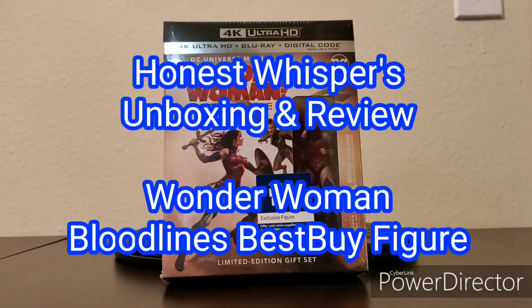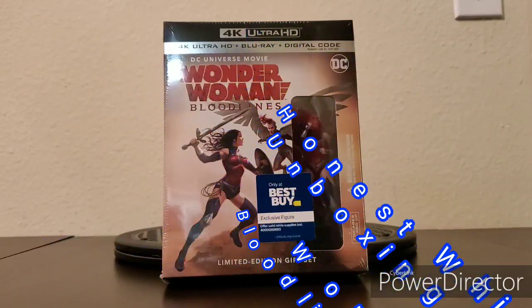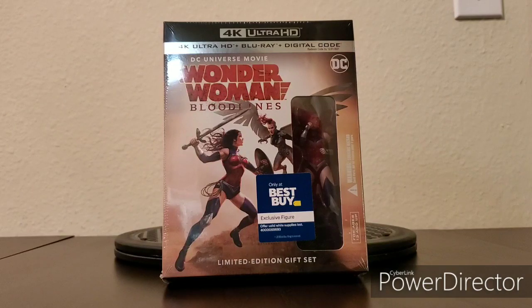Welcome to Honest Whispers unboxing and review. On this video I'll be unboxing and reviewing the DC Universe movie Wonder Woman Bloodlines Best Buy exclusive figure from the limited edition gift set. This was released today, October 22nd, 2019.